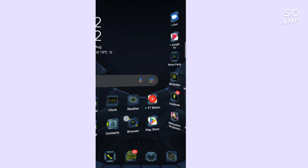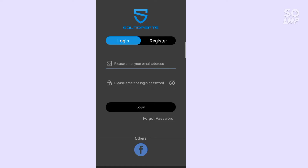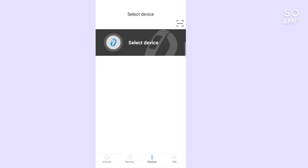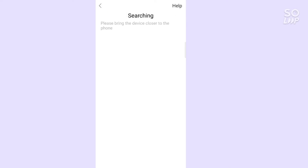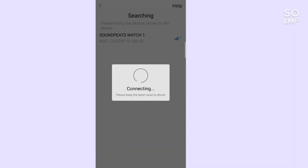Guys, we have our Soundpits Sports. We have our login. We have our app. We have our Bluetooth. Selected device — we have our search, we have our location, we have our Soundpits Watch 1.